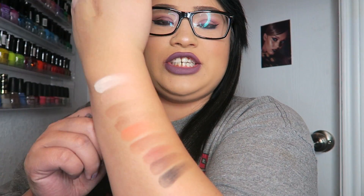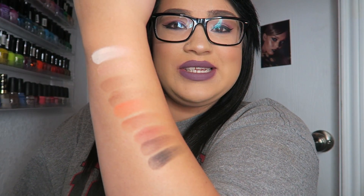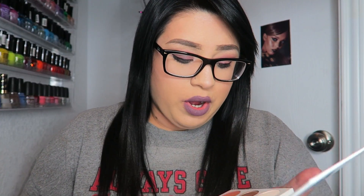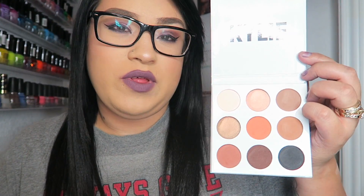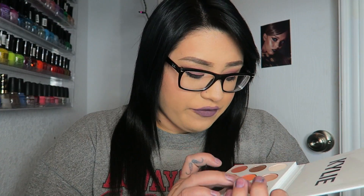Alright, so here are the shades. Those are the swatches starting from Jasper all the way down to Hematite. Some of them are a little dusty and I'm actually having to blow off the fallout. Jasper is probably the most dusty with the most fallout — it's one of the mattes. There are seven mattes and two shimmers in this palette.